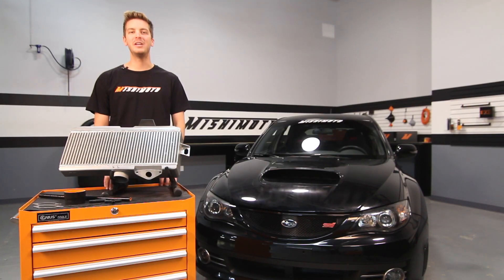I know some of you are wondering about fitment issues with aftermarket strut tower bars and the stock AC lines, but no need to worry. The engineers at Mishimoto have designed this Performance Top Mount Intercooler for precision fitment.